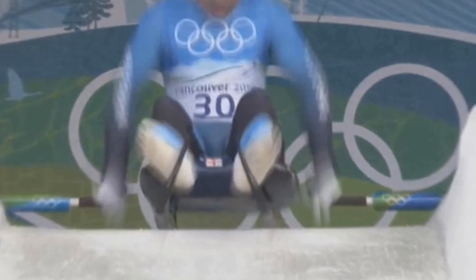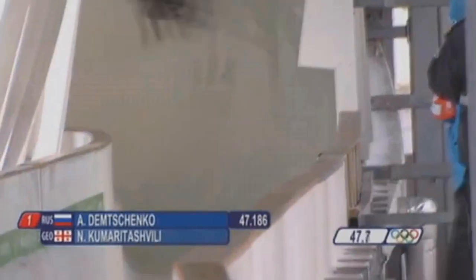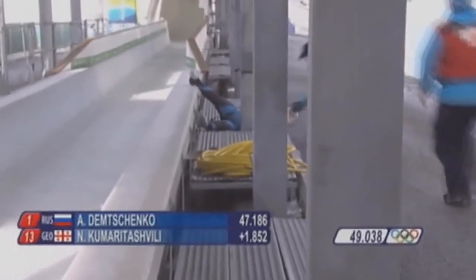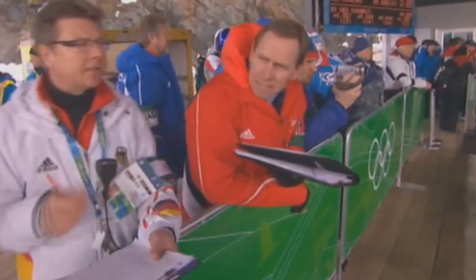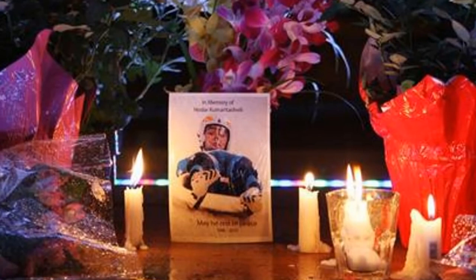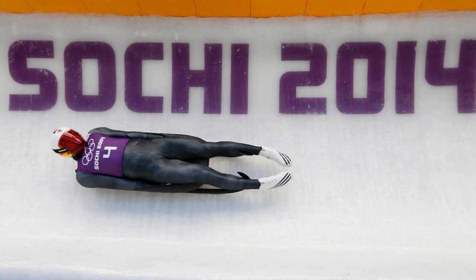At the 2010 Vancouver Winter Olympics, Georgian luge athlete Nodar Kumaretashvili suffered a fatal crash during his final practice run at the Whistler Sliding Center. He was thrown out of the track at a speed of 145 kilometers per hour. Although rushed to hospital, the young athlete sadly did not survive. Because of this accident, four years later at the Sochi Winter Olympics, the race course was redesigned with greater safety in mind.